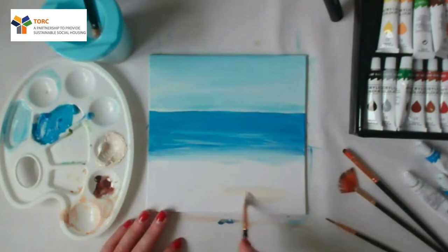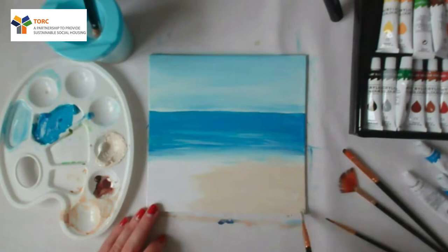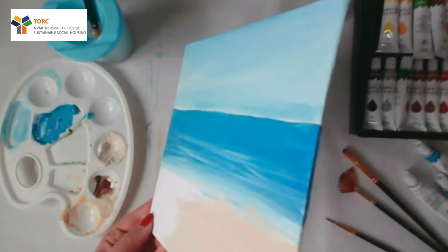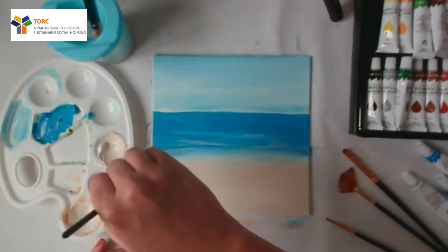A little bit more water. Then you just want to start building up this bottom area. Go kind of softly into where the water is — just kind of softly in there — so it looks like the water is overlapping. You can paint your little side parts as well, so it's nice and finished at the end. Just keep that little bit of that sandy area.